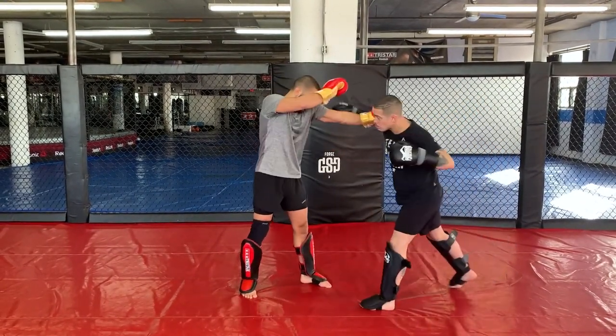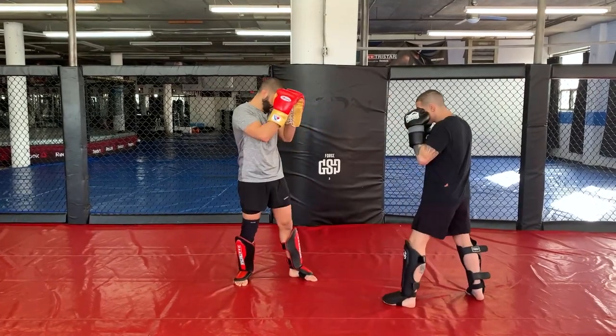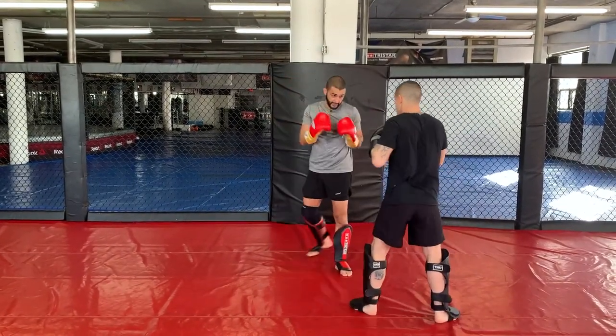Now you throw your overhand right — I'm blocking the right side. If he throws a big loopy hook, I'm blocking the other side. Let's keep alternating.